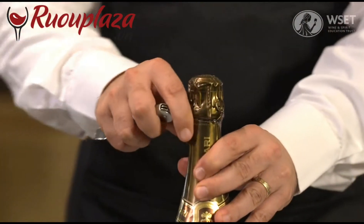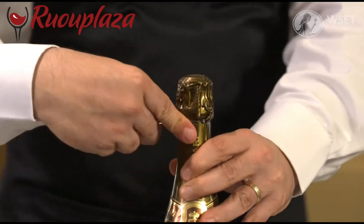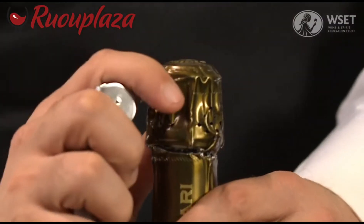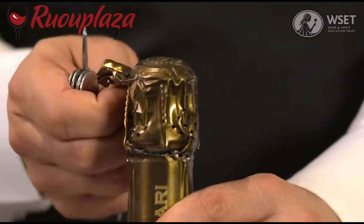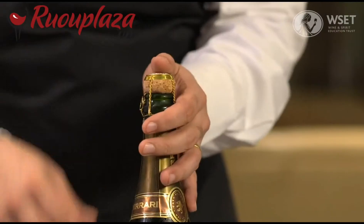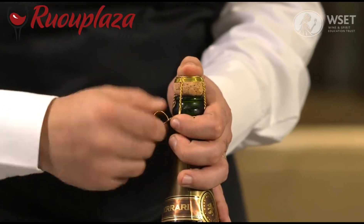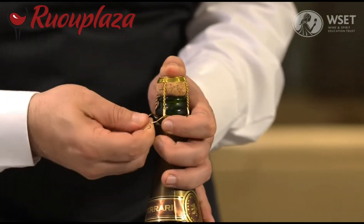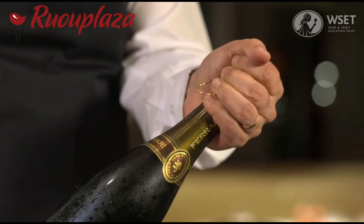Remove the foil from around the cork using the tab or a waiter's friend. Loosen the cage using the metal tag. Now the cork needs to be held securely and the bottle should be pointed away from any customers.